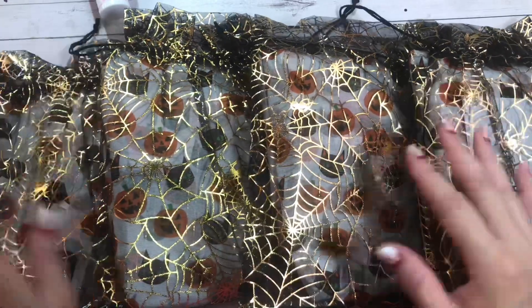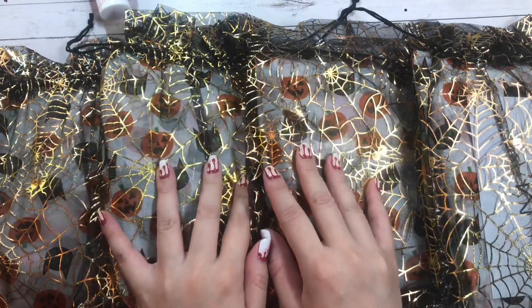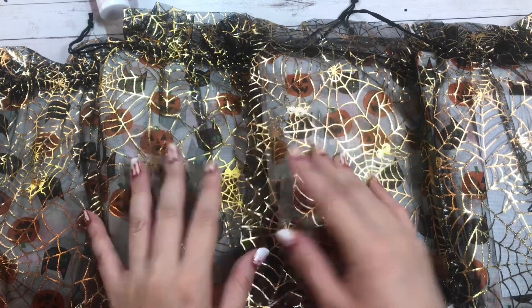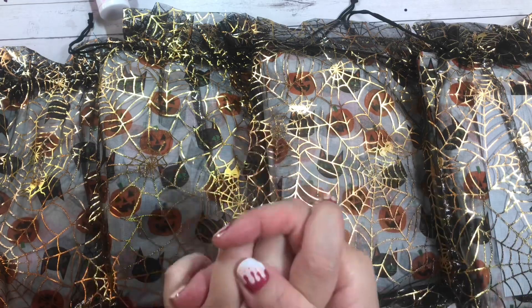Hey guys, welcome back to my channel. So today is another entry into my Halloween group swap. This comes from Lucinda Christensen. I'm not sure she has a YouTube channel or an Instagram page, but if she has either of them, it will be linked down below. Please go check it out and show her some love.